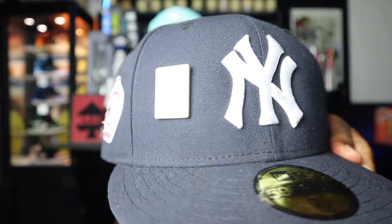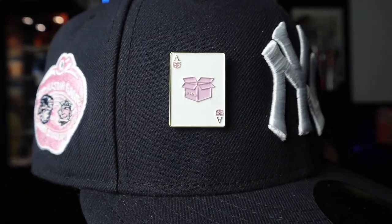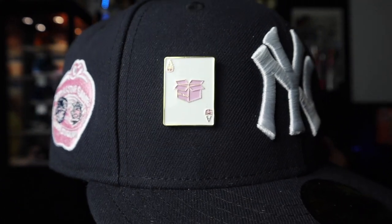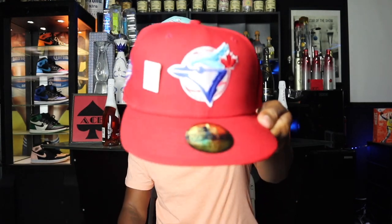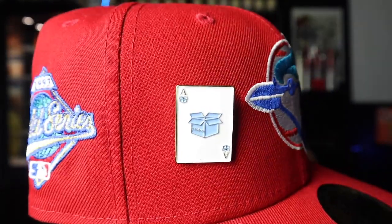I had to show you what these Peel Back Pins look like on an actual hat. Here we got a clean Yankees hat with a throwback patch — take a look at that Peel Back Pin on there. Sometimes you just gotta let them know you're part of Peel Back Gang. We got the pinky pin and the icy pin on a Toronto Blue Jays icy hat. The pin work is crazy on this. It's Peel Back Gang or nothing. These are only numbered up to 50 so go ahead and get that order in quick.